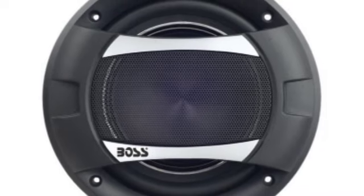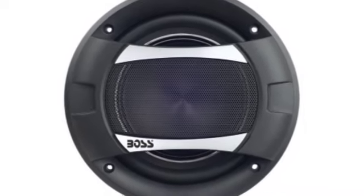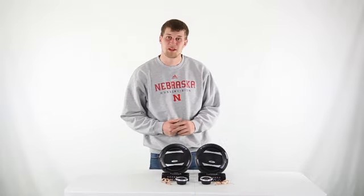Two 1 inch dome tweeters are also included, plus each speaker has a mounting depth of just over 2 inches. You get a 1 year warranty with these speakers and, as always, we offer fast, free shipping every day.